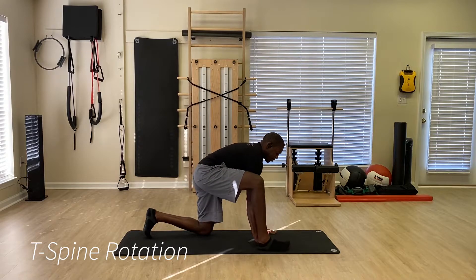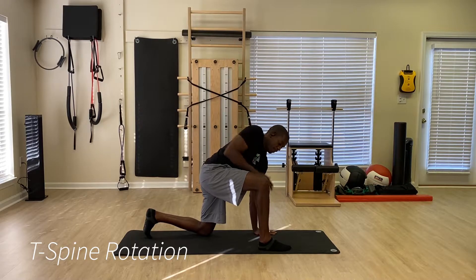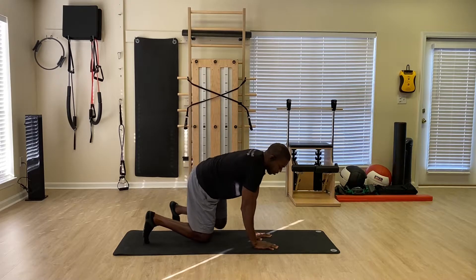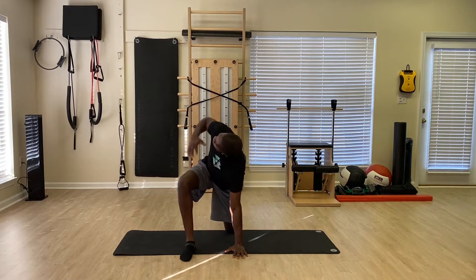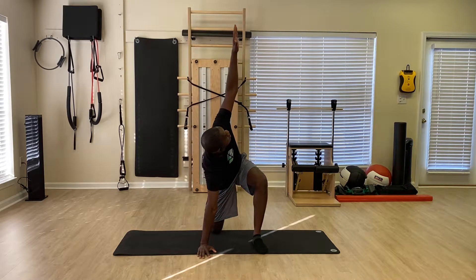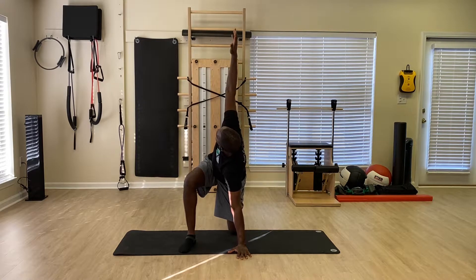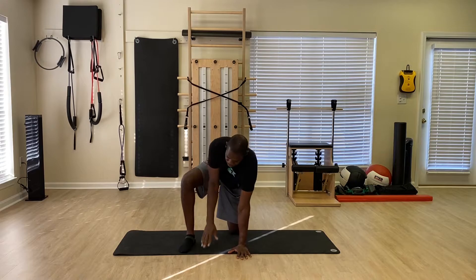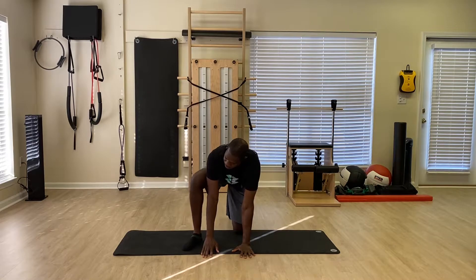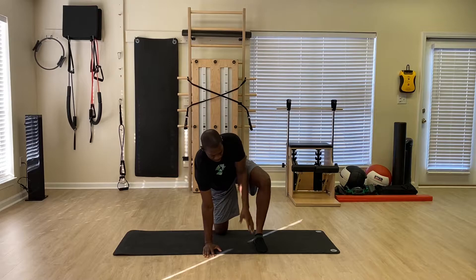Now we're going to go ahead and step through. We're going to work T-spine rotation, and it's also going to lower my hip. We're going to alternate sides with our T-spine rotation. I'm going to push the ground away with the hand that's on the ground. I really want to try to open up that T-spine, making sure I'm lowering the hip. Keep going, really making sure we're getting great mobility.